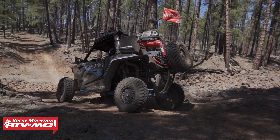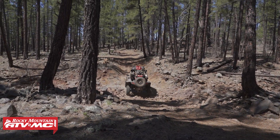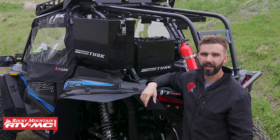Now these are available in two different sizes. There's a 37 liter and a 27 liter. You could do just one on the left side, you could do one on the left and the right side, or you could do all three and have both the backbones and one in the bed.